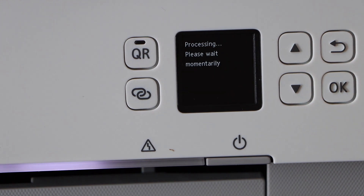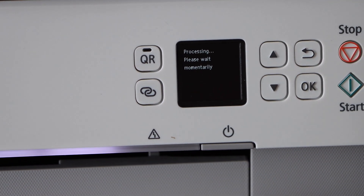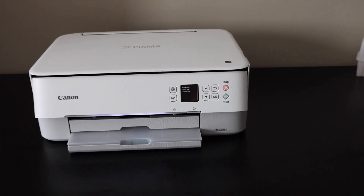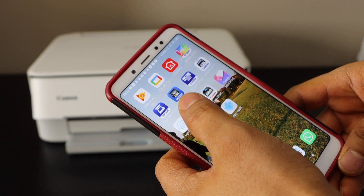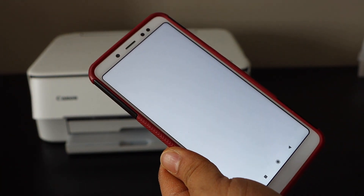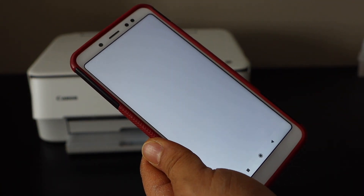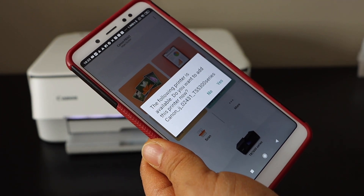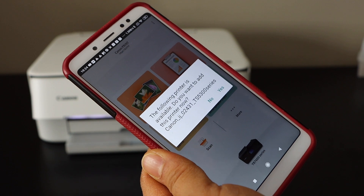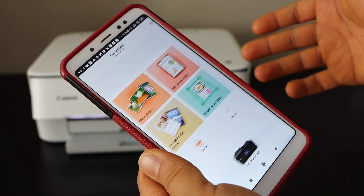Now go to your Android phone and open the Canon Print app. You can download this app from the app store. Open the app and here we have to add the printer. Once you open the app, it will automatically show up your printer series — click yes for the setup.